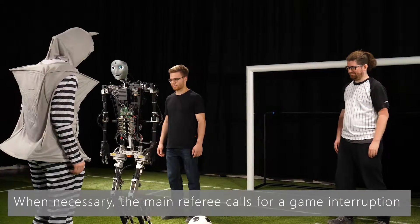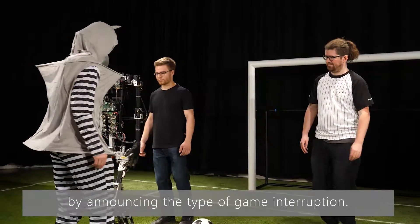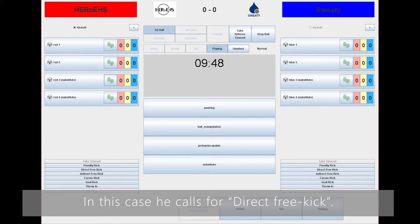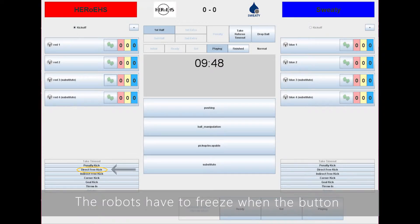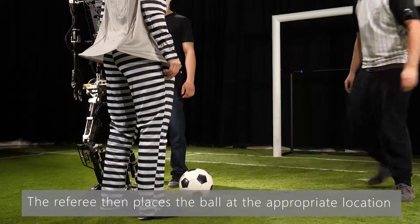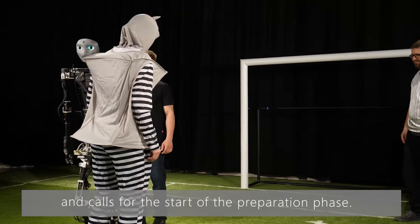When necessary, the main referee calls for a game interruption by announcing the type. In this case, he calls for a direct free kick. The robots have to freeze when the button is pressed on the game controller. The referee then places the ball at the appropriate location and calls for the start of the preparation phase.